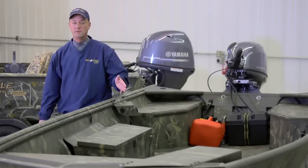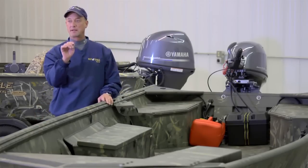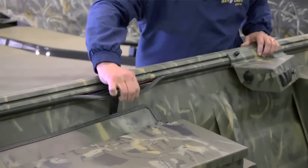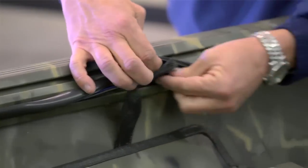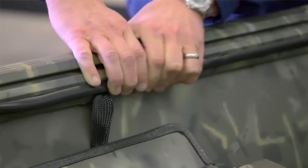All of our electronics, our lights, our navigation lights, bow mount trolling motor brackets — all of that wiring is run in a secondary track rail. Down the road if you do have a wire shortage or issue, you simply pull out this rubber rail, find the break in the wire, fix it — 10 minutes and you're done. You don't have to rewire the entire boat.